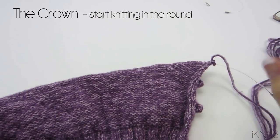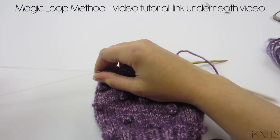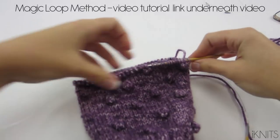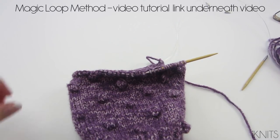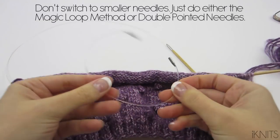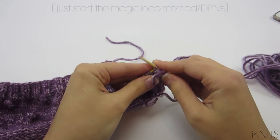We are going to start knitting in the round. You're either going to want to do the magic loop method — where you divide your stitches in half using a cable needle that's long enough — and basically you pull these stitches off and start knitting this side, then do the exact same thing on the other side. I have a video on the magic loop method linked below. You can also do double pointed needles, or you can switch to a smaller cable — I'm using a 16-inch — and that's what I'm going to do. Transfer all of your stitches to your smaller cable.